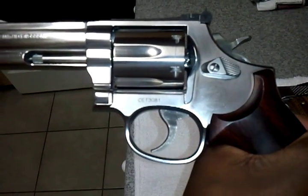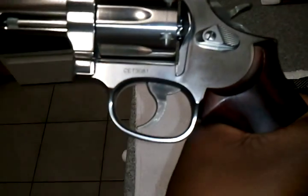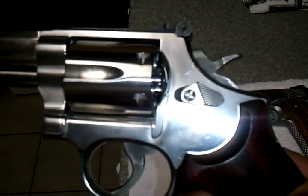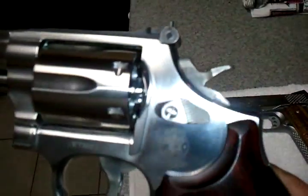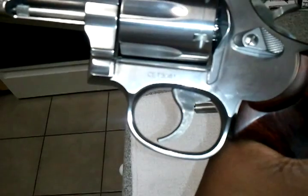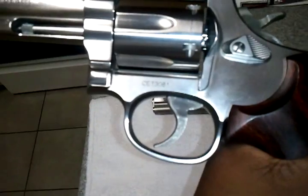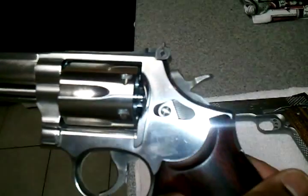On the 686-5, that was the first year they actually introduced the MIM trigger and hammer. MIM meaning metal injection molding — essentially metal poured into a cast form, heated up and hardened. It's good because it is hardened all the way through, as opposed to the previous trigger that was case hardened, where just the outer layer was hardened rather than the entire piece.